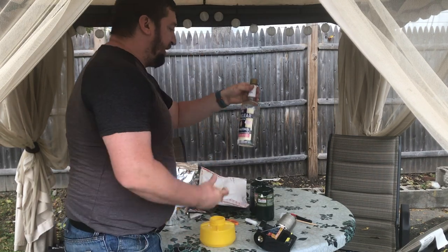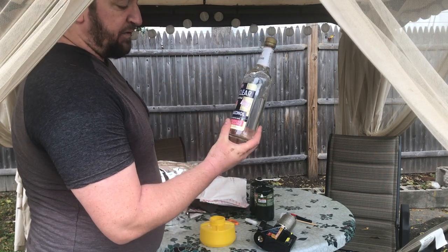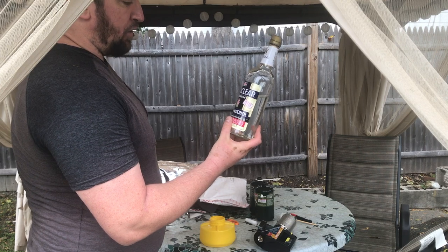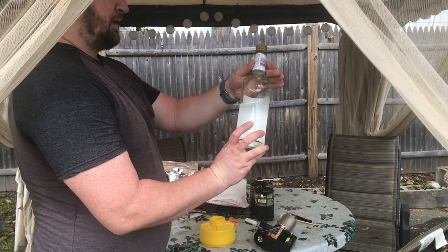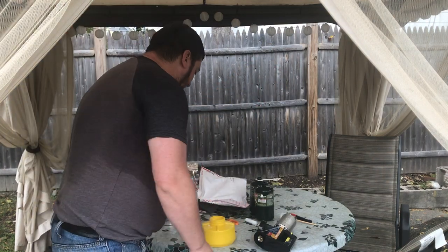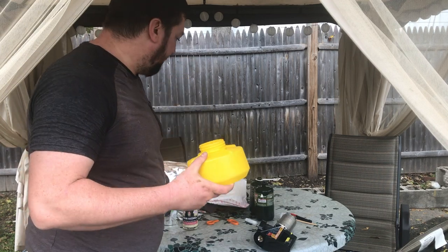And as a solution, it will allow us to fog it. We've also got a grain alcohol which is 151 proof, and that's going to give us the ability to sort of fog it.